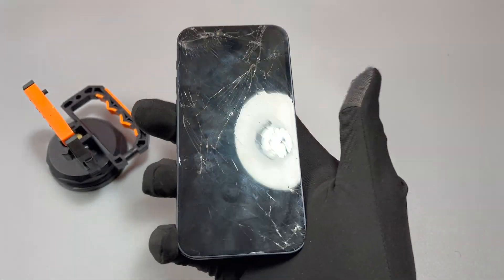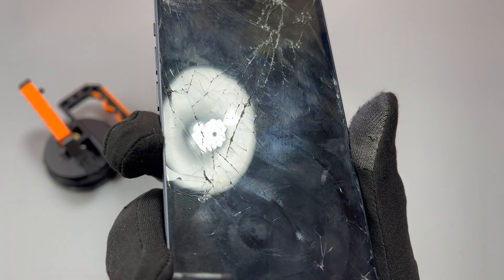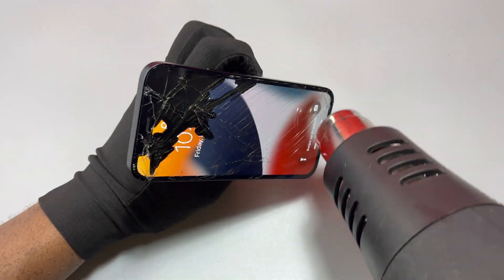This iPhone 12 Mini is perfect on the outside but the screen is completely shattered, damaged, and unresponsive. Let me show you how you can fix this. Like for any screen replacement, today we need a heat gun to heat the front of the device.